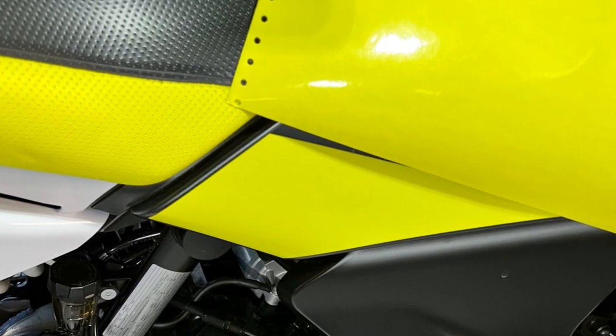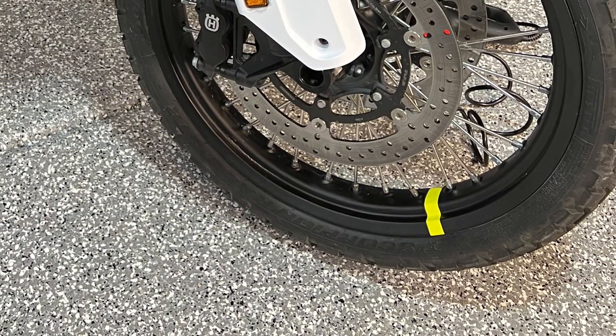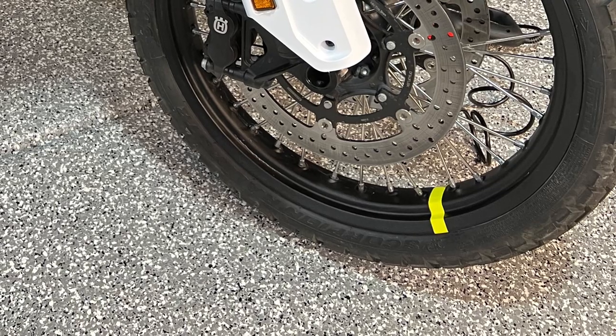If you put it over black it will be darker, so I had to put it over white vinyl first. Then I took that strip and applied it to the wheel, creating a look that's very much like the original.